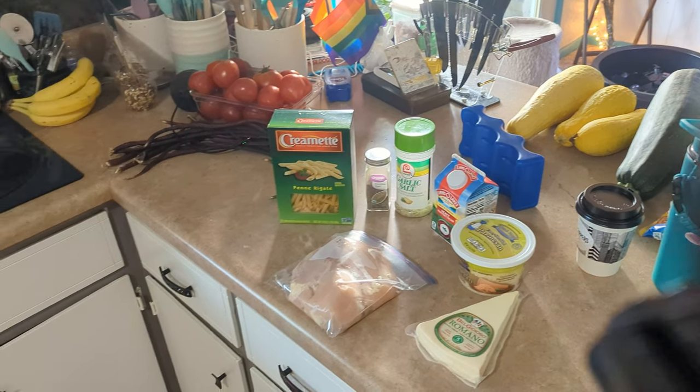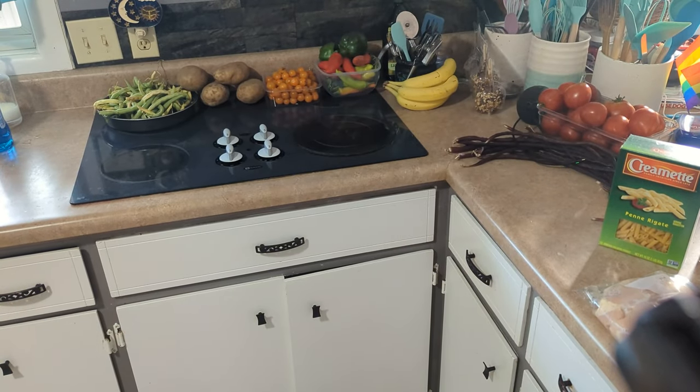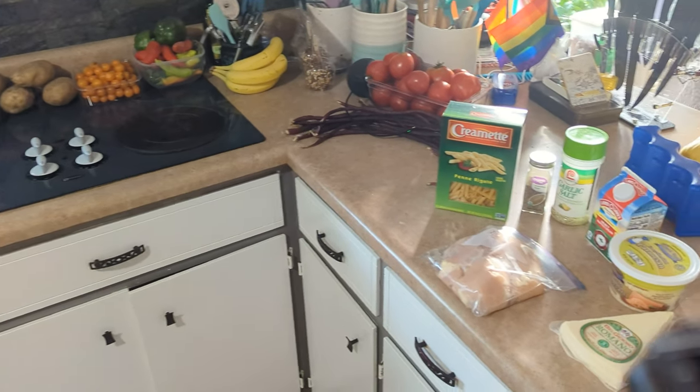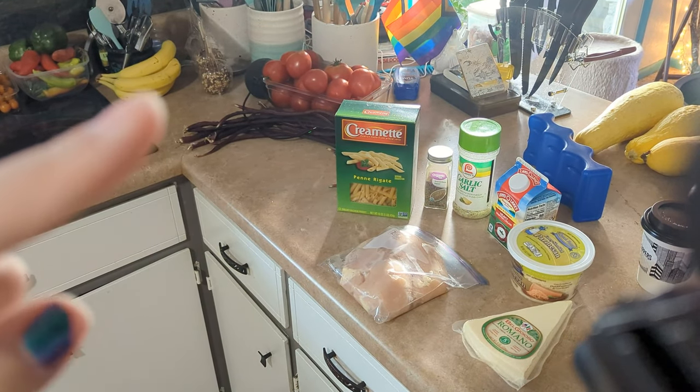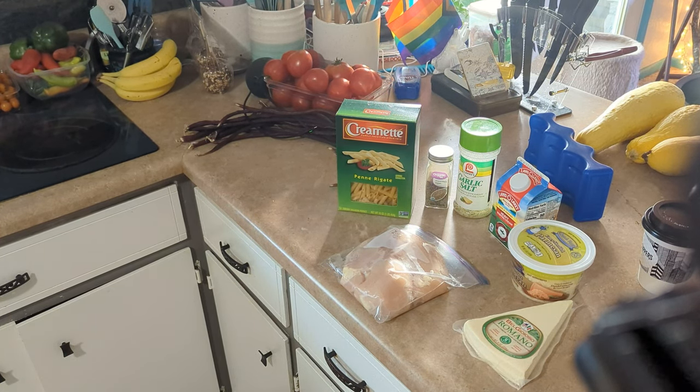I also just want to show you guys this ridiculous amount of produce I got from a friend's garden — potatoes and bananas aside. I don't know what to do with them yet so they're just all kind of hanging out. I have these red beans I've never used before — no idea what to do with them, they're weird and long. If you ask me anything about those, I have no idea.